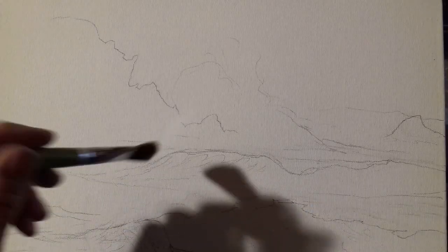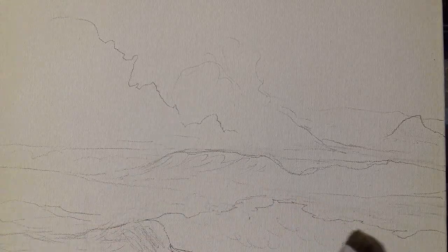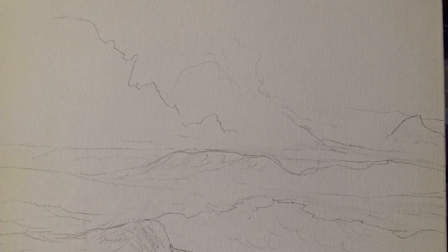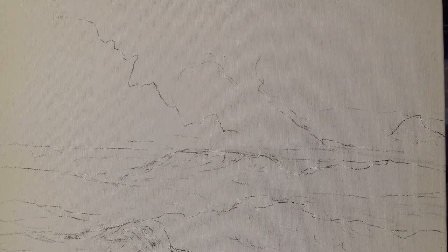It's an ocean scene — we have a rock up here coming down into the ocean, and we're going to have a big wave crashing over here and a big wave crashing over here. I'm going to show you how to paint waves crashing, and there's going to be some lovely mist up here on this side. I have a little tablet next to me with a photograph of the painting, so I'm going to be going off of that, and I have my palette here next to me.